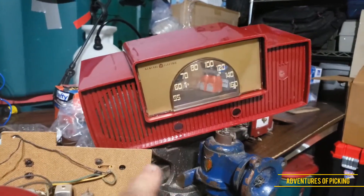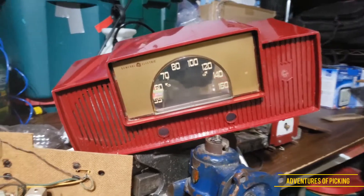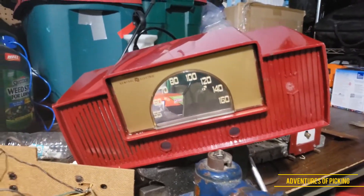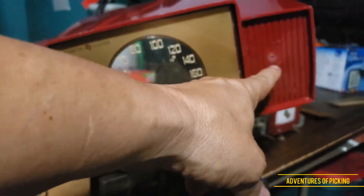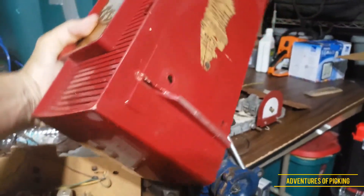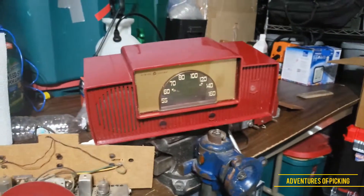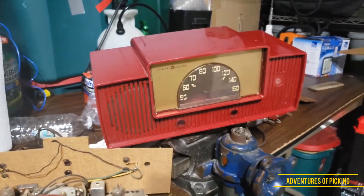I took the dials and a bunch of other stuff that wasn't affected by the rat droppings, and decided to look for another one online. This is the one that had the rat droppings — the shell is pretty nice, no cracks really, just a minus screw, some scuff marks, the logo is missing. And as you flip it over, one of the legs is broken. I really like that shell, unfortunately.